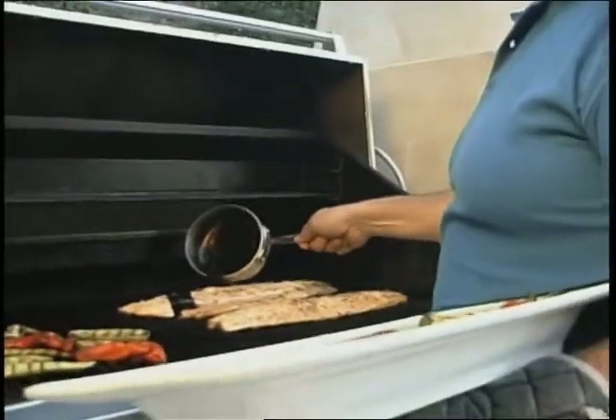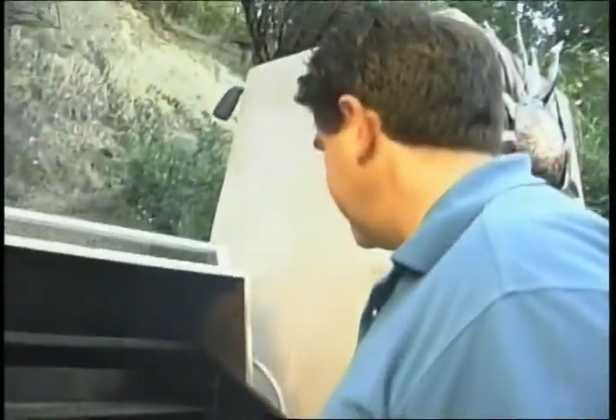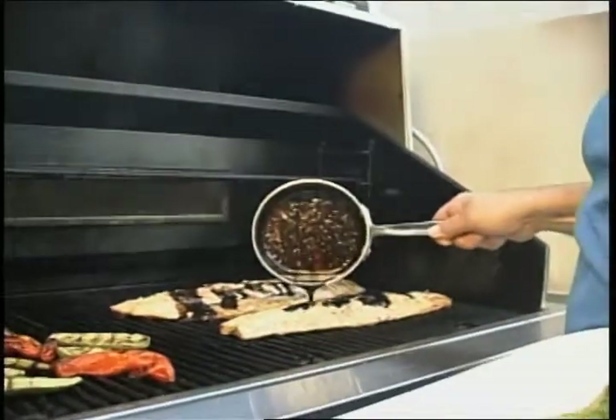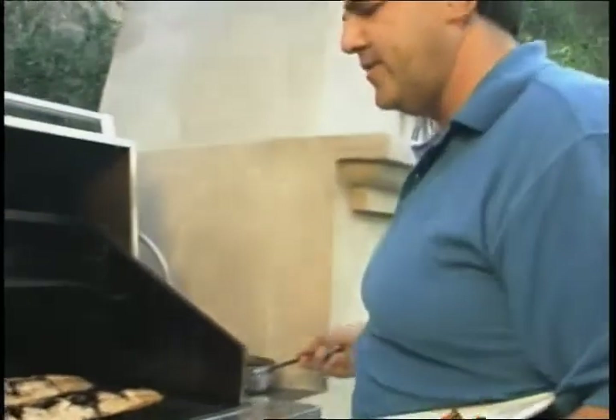This is a balsamic reduction — it's a glaze. You put it on the fish at the very end. This really finishes the fish off. You want to make sure you pour this right before you're about to serve. It only takes a second or two.